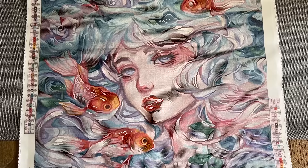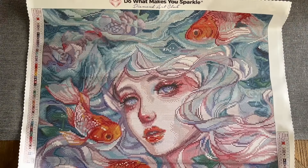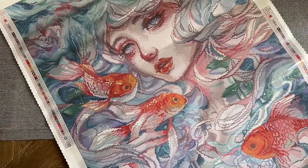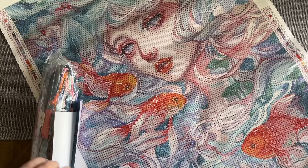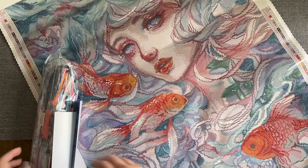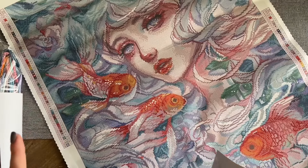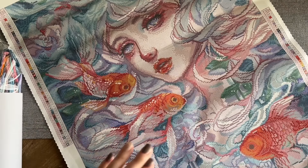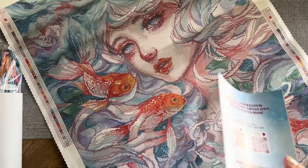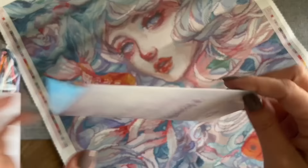Diamond Art Club is nailing rendering these Margaret Morales faces. We started seeing Margaret Morales kits released around Black Friday last year, and just recently we've had a batch of them. I've unboxed a couple here and I'm really happy with how they're looking. I was a little unsure because Margaret Morales's art is very soft and watercolor-y, and I'm so happy to see that Diamond Art Club can do that kind of rendering.